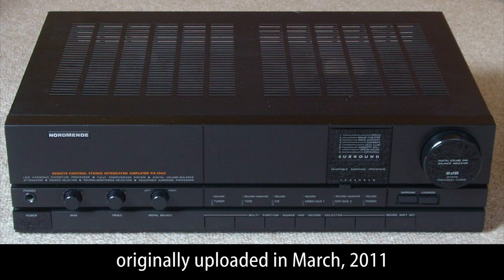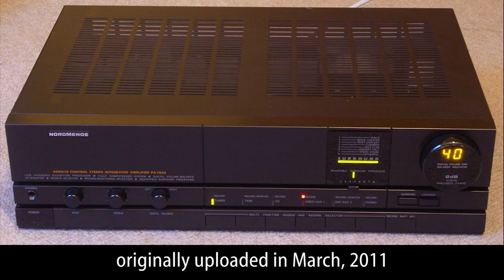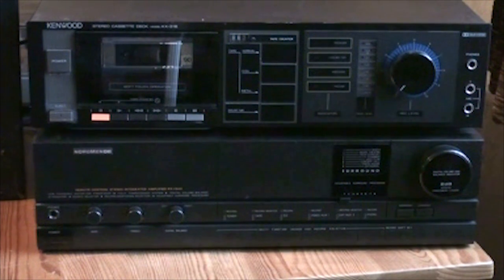Hello there YouTubers and welcome to another Dr. Cassette video presentation. Today we're looking at the Nordmende model PA7060 amplifier, which I'm not going to keep by the way — I'm going to sell it because I don't like it. But this is a really, really interesting amplifier, so let's start and take a look at the features.